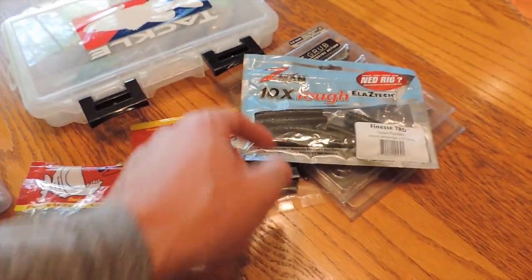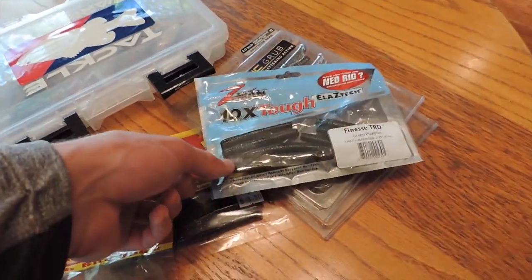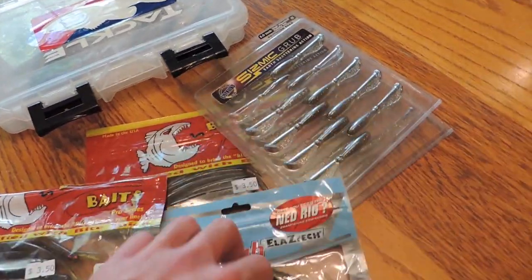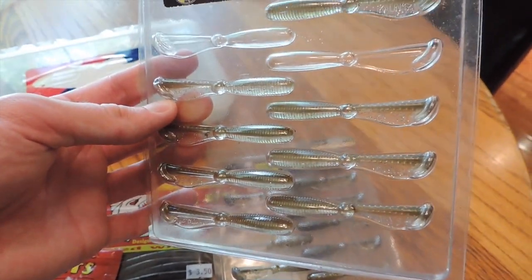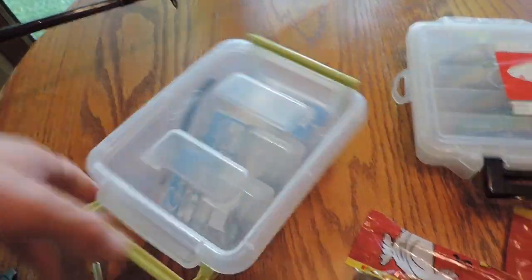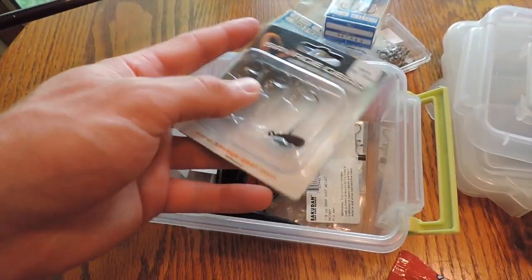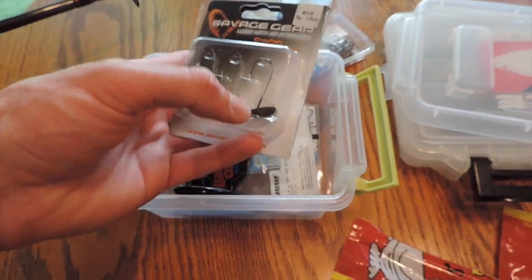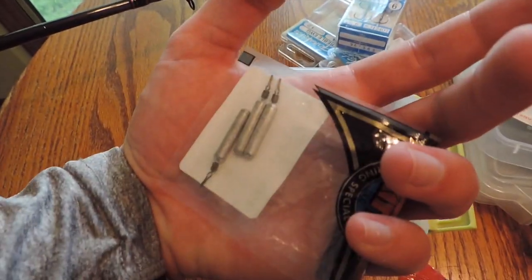If the drop shot doesn't work, I'm going to throw the Ned rig. I haven't thrown this too much — this is a finesse TRD by Z-Man. It'd be a pretty decent place to fish it, although those boulders might eat that bait up. I've also got these seismic grubs by Callens — I've always wanted to try these in clear water, very translucent color. I'm throwing the Ned rig with a Savage Gear weight, and I've got some Lunker City lead drop shot weights because you always lose these.